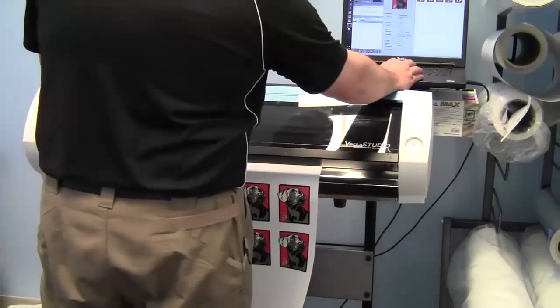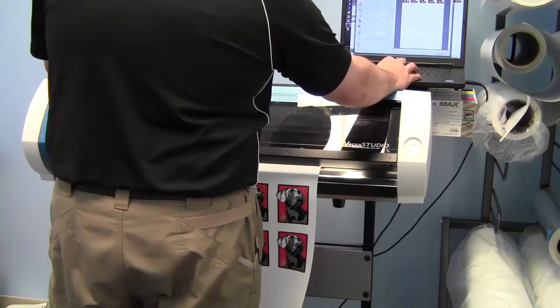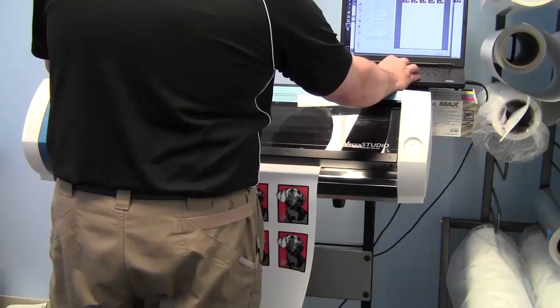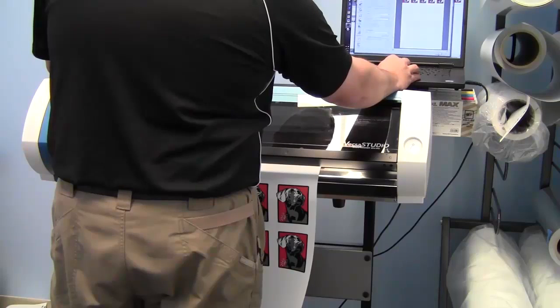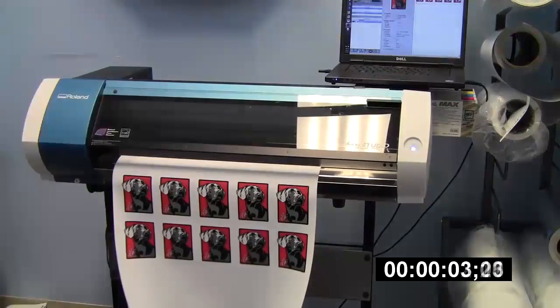Next, I'm going to enable Draft 2 mode, which is a 720 by 720 DPI. This one is estimated in VersaWorks at 3 minutes, and the print came out at just over 3 minutes and 38 seconds.